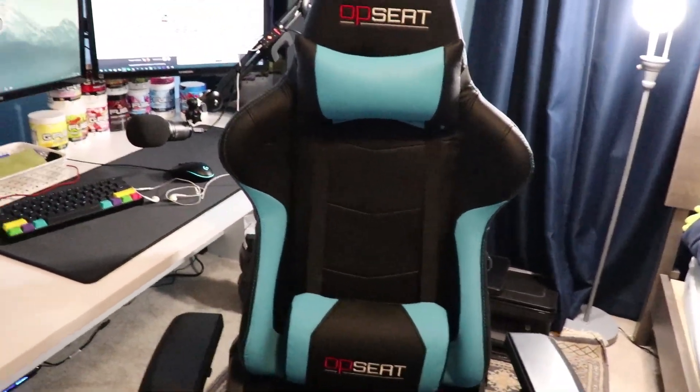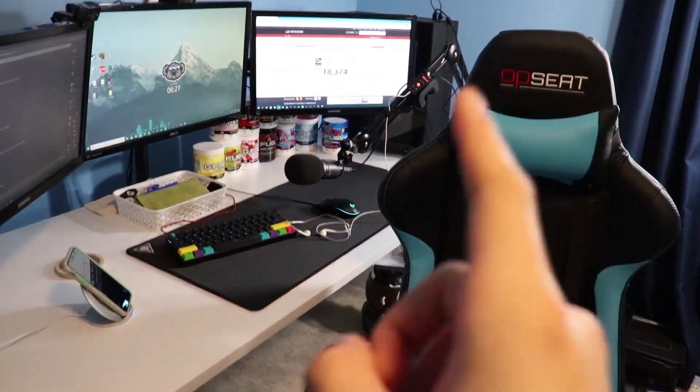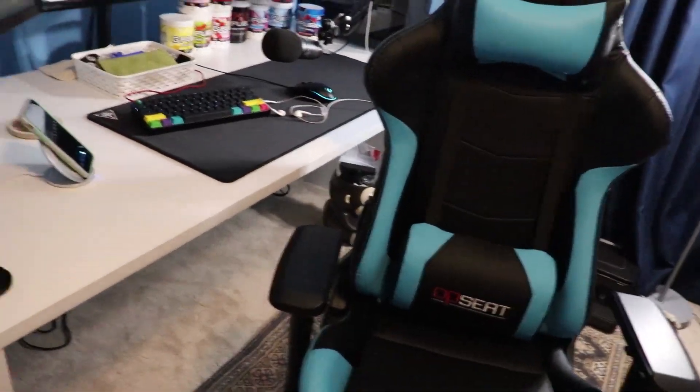I think that's about it for the setup tour! If you're interested in my camera or PC, there are cards popping up for those videos. That's it for today's video — I hope you enjoyed it. Make sure to leave a like, everything is in the description, and subscribe and turn on post notifications so you'll know whenever I post. See you guys in the next video, bye!